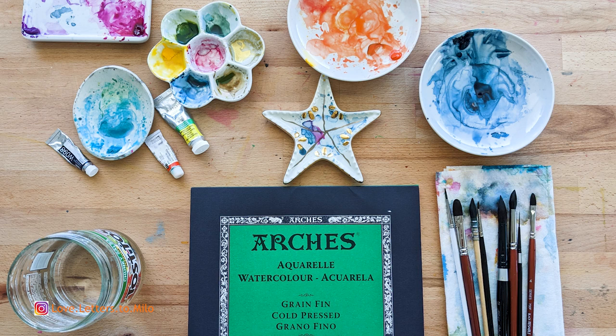So we're going to go through the materials really quickly: Arches watercolor paper, clean water, mostly orange, yellow, and indigo, and some soft brushes.